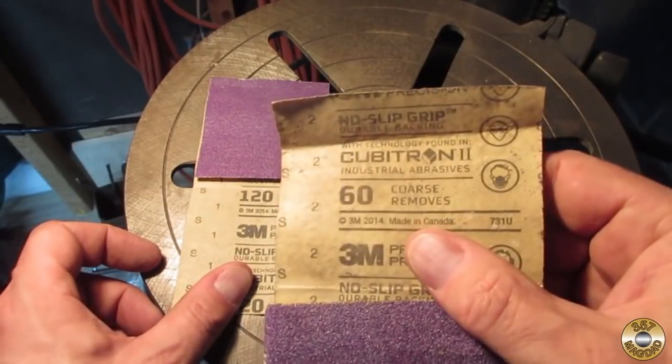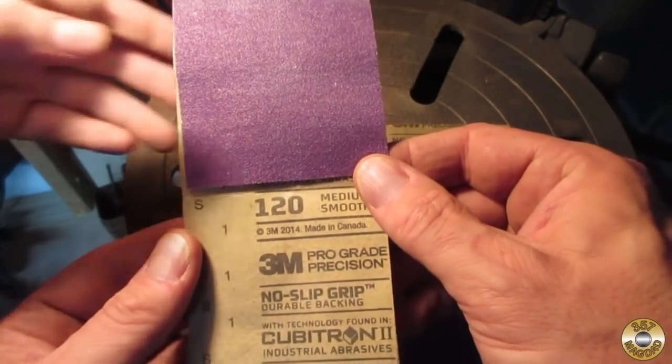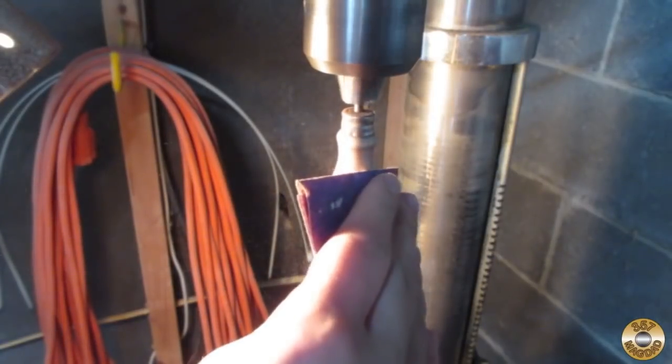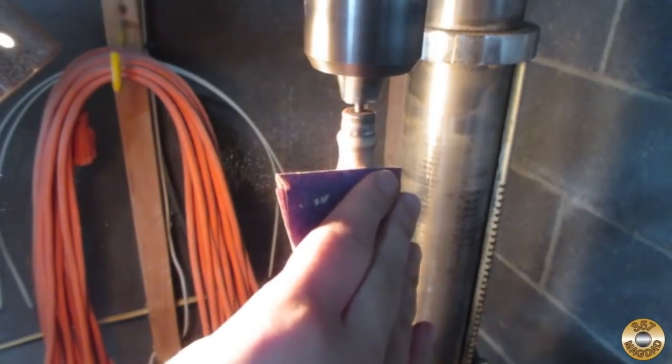All right, so we've been doing all our sanding so far with 60 — let's go down to 120. That's the one I usually use myself. Let's try the 120 out — you still move plenty of material with 120. And now you're down to bare wood, so it's not going to clog — it'll just be wood dust.